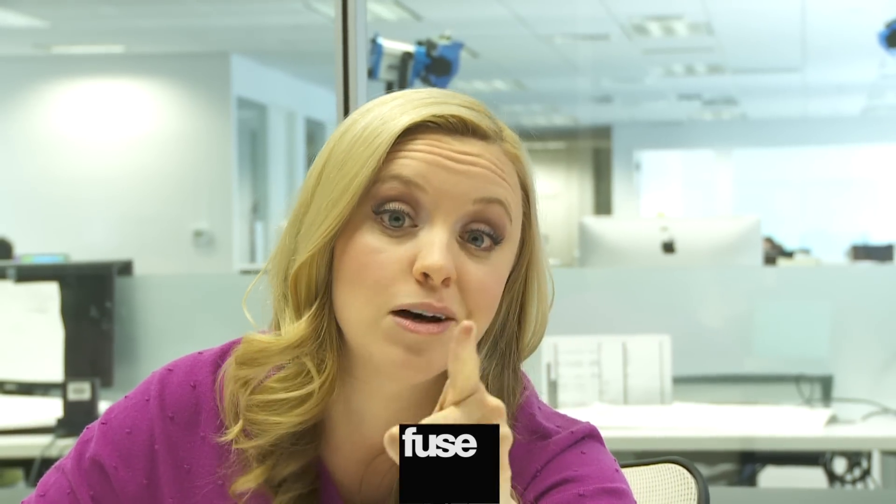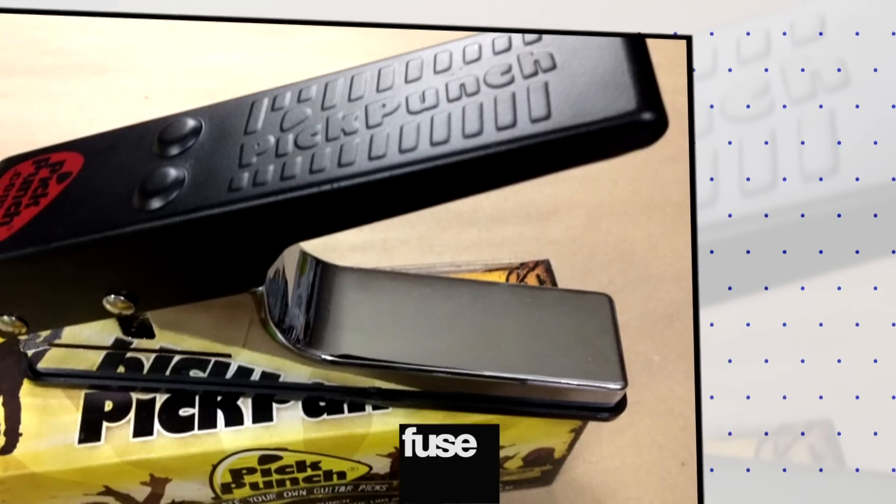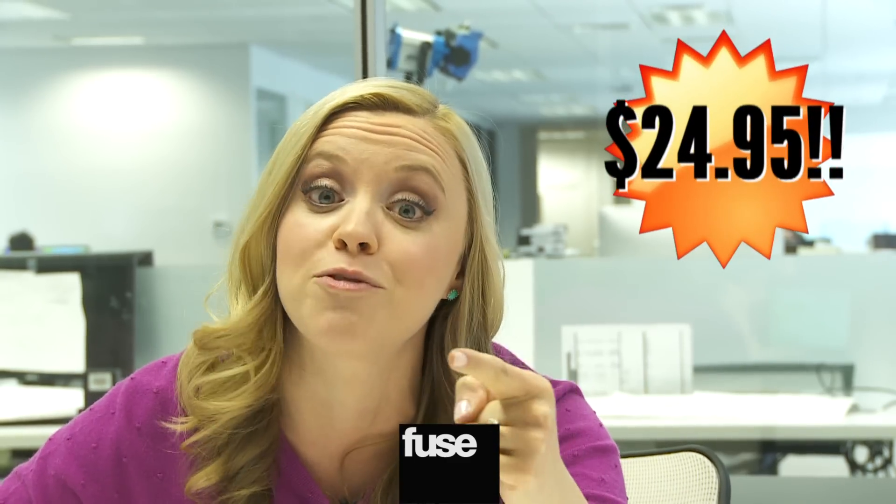Do you know someone that always needs guitar picks and also has too many credit cards? Well, then you might want to pick up the Pick Punch. It's a stapler-like device, and it lets you punch out guitar picks from thin plastic. You can find it at pickpunch.com for $24.95, which is enough to buy 76 regular non-punched picks.